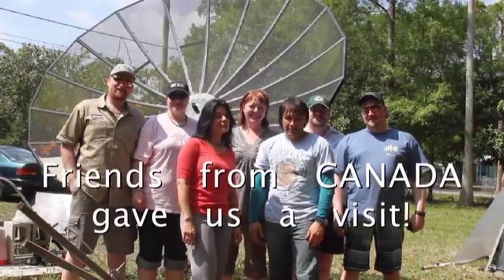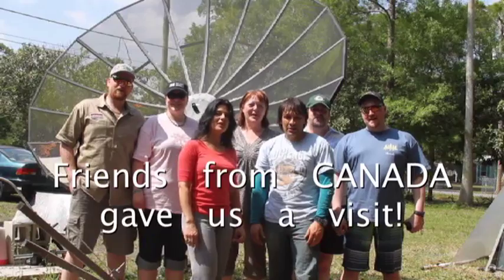Hello there, I'm your host Dan Rojas. And I'm Denise Rojas. And welcome to Green Power Science!